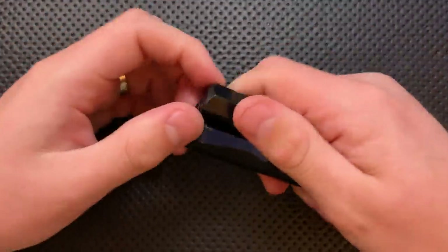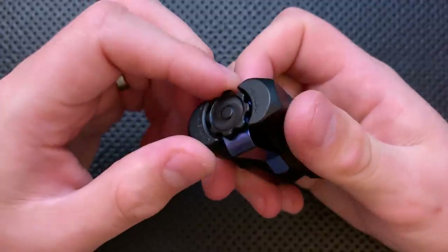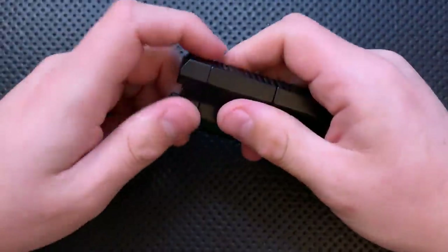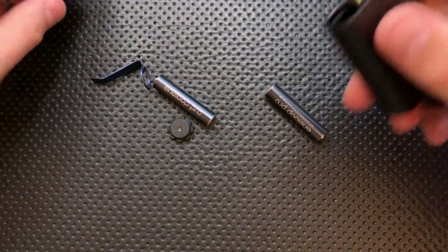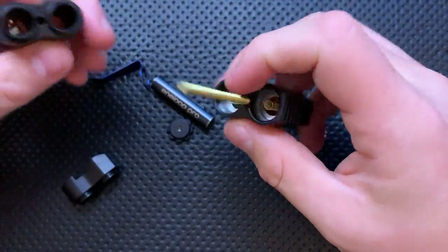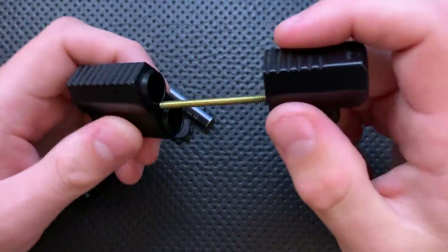And actually, that brings us to another nice thing about this guy — the disassembly on it is very easy. You don't need any kind of tools or anything. All you need to do is just twist this back part here. After a moment, this pops off. The clip comes off. And then to get to the batteries, literally you just pop this open. Then you've got two batteries in here. And case closed, problem solved. The light is more or less fully disassembled. You can also pop this bit off here as well. They have done a very nice job of making this a friendly disassembly.